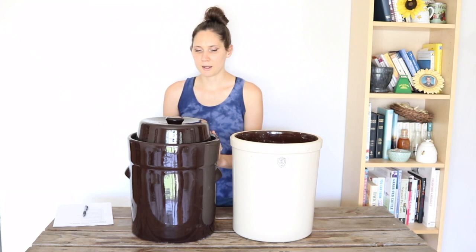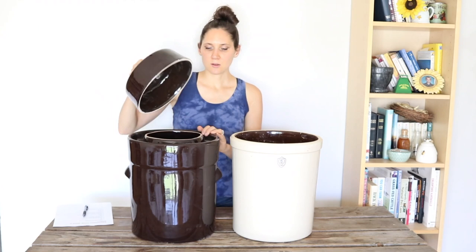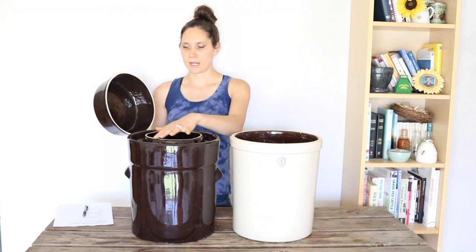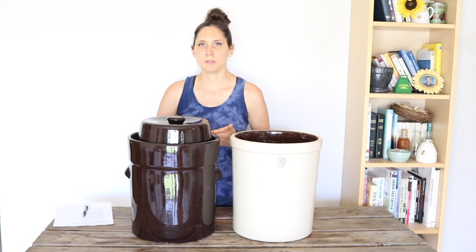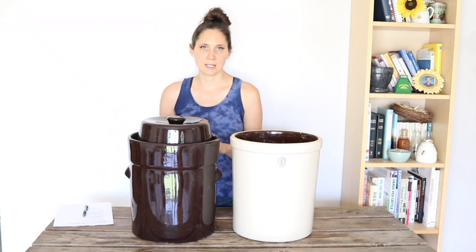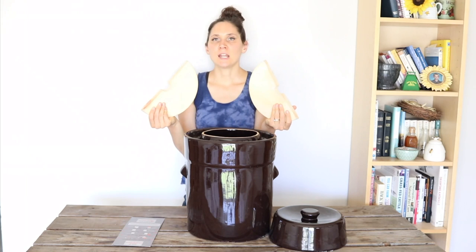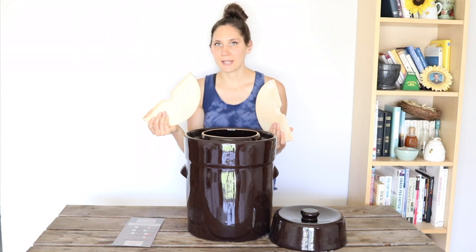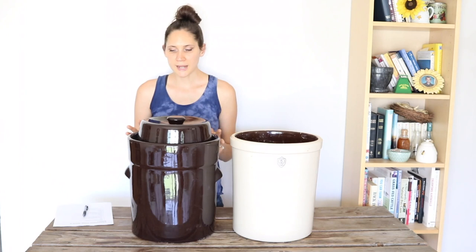This year I'm going to be fermenting in this water seal crock, which I'm really excited about. The positives for a water seal crock are that it has a lid with a rim around it, and you put water in this little lower area here. The lid sits in the water so gases can escape, but no outside air can come in. You have much less of a chance of mold, kahm yeast, and everything growing in there. You also don't have to worry about fruit flies getting in there. Another benefit is that it actually comes with fermentation weights, which is very handy. For the open crock, you'd have to find something else — I always use a dinner plate weighed down with a heavy rock. But it's nice to have specific fermentation weights designed for the crock.